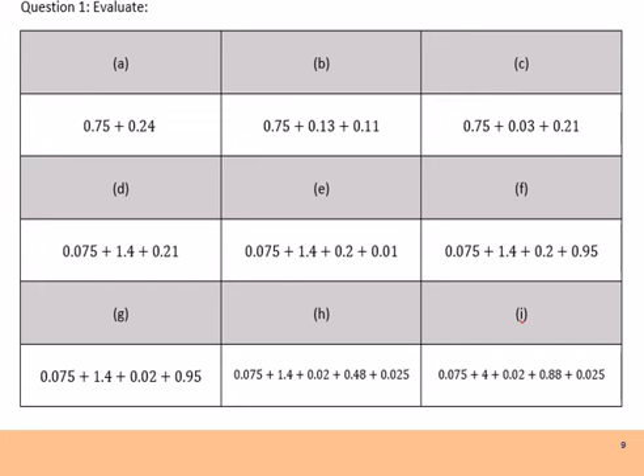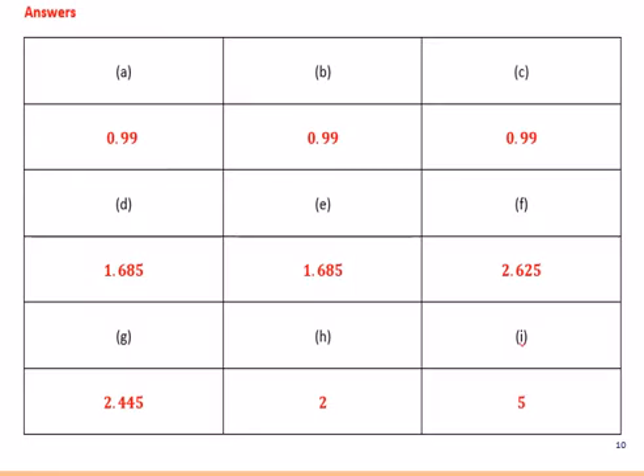Here are your first 9 questions. Work through these — I'm going to give you 15 minutes, so pause the video. As you get to questions H and I, you're going to be adding 5 different decimals. After you've finished, be ready to mark in green pen. Here are the 9 answers. Well done if you got onto H and I. Please mark your answers in green pen.